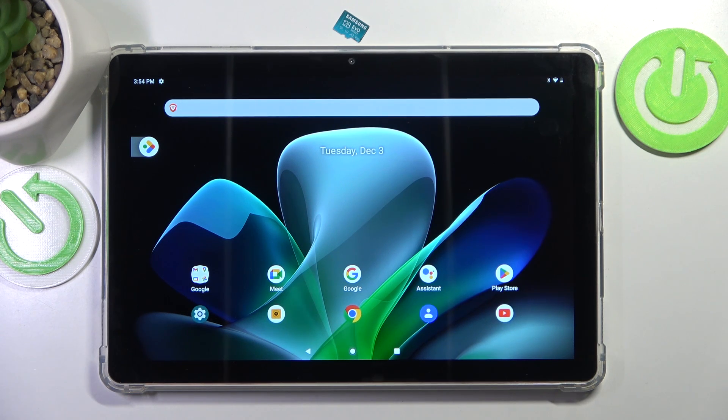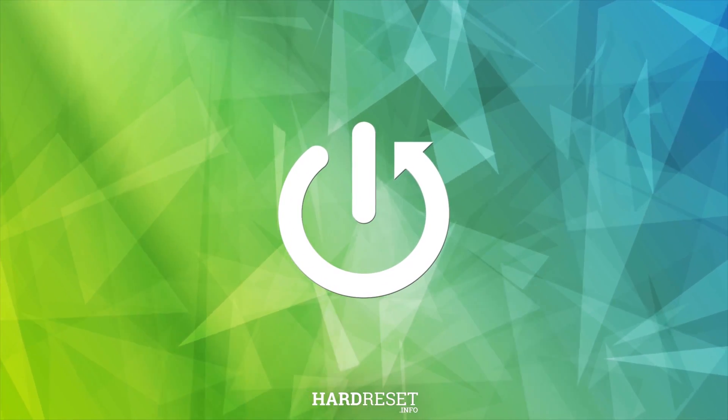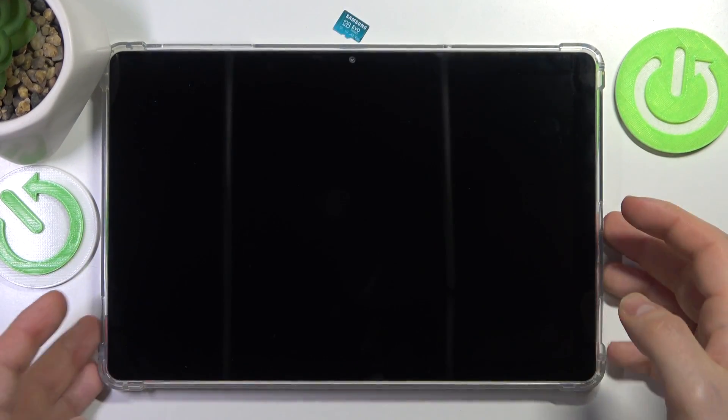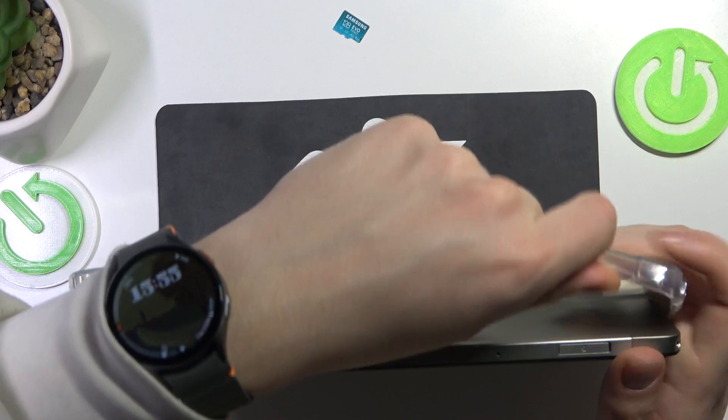This is the Acer Iconia M10 and today I'll show how you can insert an SD card into this tablet. I recommend that you begin by locking the screen and taking off the protective case if you have one.